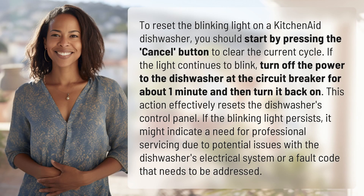To reset the blinking light on a KitchenAid dishwasher, start by pressing the cancel button to clear the current cycle. If the light continues to blink, turn off the power to the dishwasher at the circuit breaker for about one minute and then turn it back on. This action effectively resets the dishwasher's control panel.